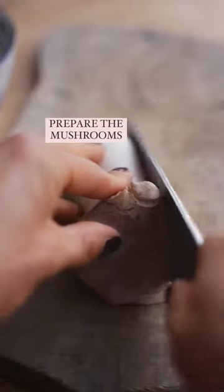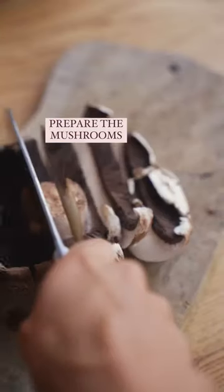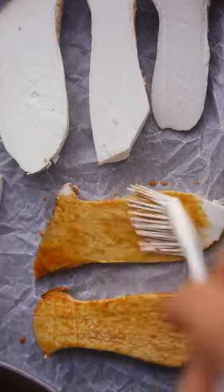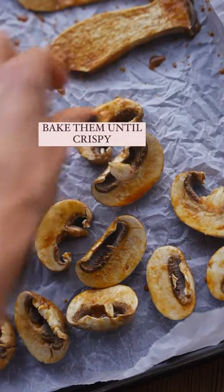How to quickly and easily make mushroom bacon. Firstly, prepare the mushrooms, mix together the sauce and brush it evenly on both sides. You can either bake them or fry them in olive oil until crispy.